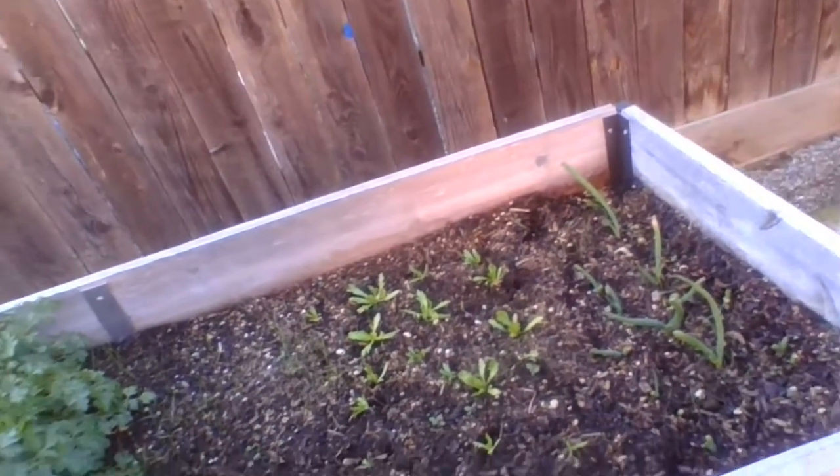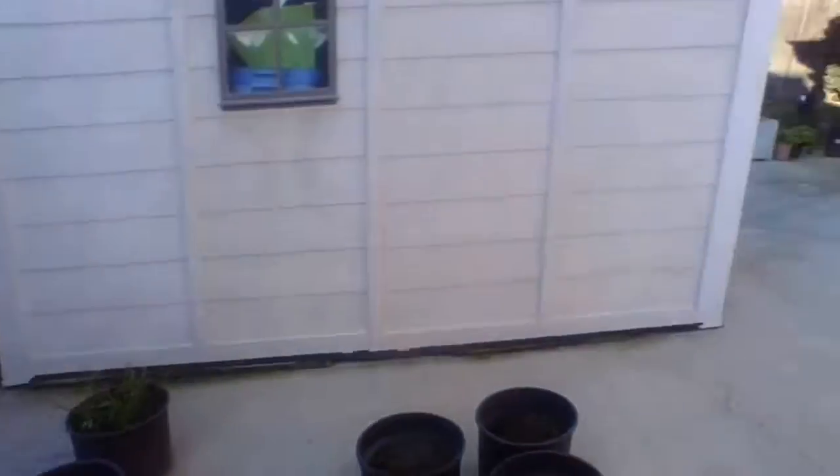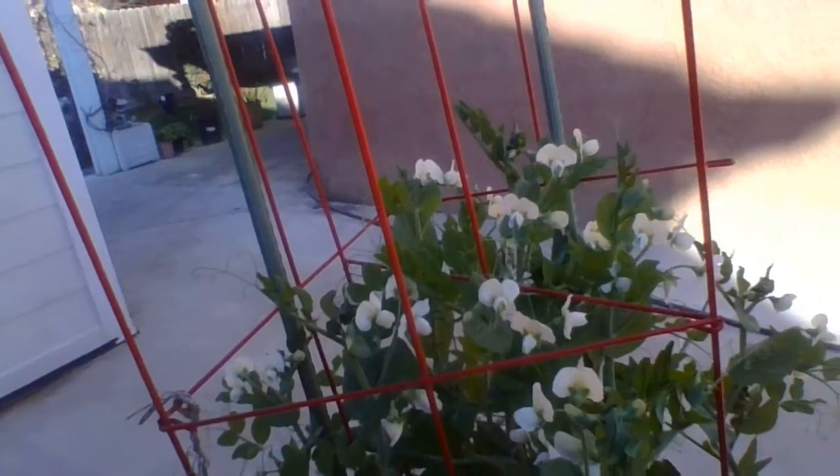Yep, everything is working out all right. Still having trouble with this section, but over here, if you take a look, that's my snowpeas — they're finally blooming. There are three plants each in wide containers. See how nicely they grew, folks? Look at that.